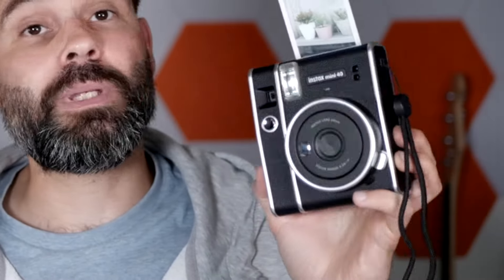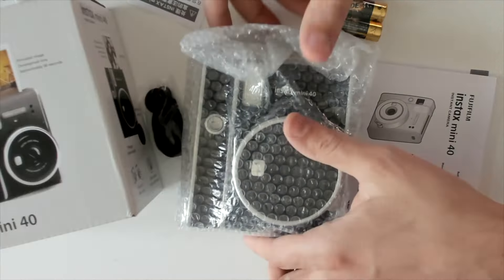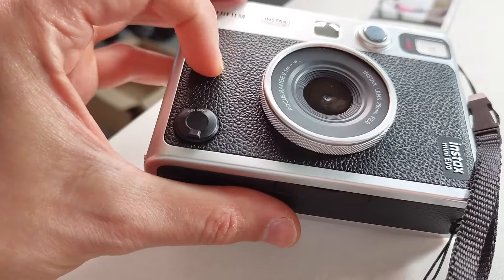These two might look a little bit the same but they couldn't be more different. I'm here with the Fujifilm Instax Mini Evo and Instax Mini 40. While the Mini 40 is really like this retro camera without any of the modern features or even a USB cable, the Instax Mini Evo is like this really modern powerhouse. I want to compare the photos they produce and the features, so let's get into it.